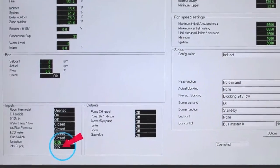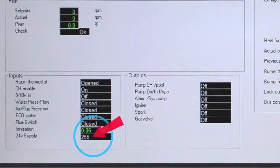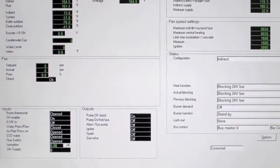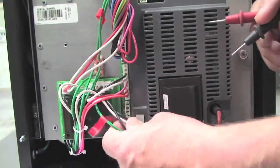This number should display between 181 and 255. If the number falls outside this range, then the 24V supply will not allow the unit to operate until it is corrected.